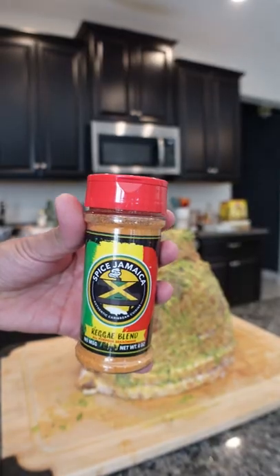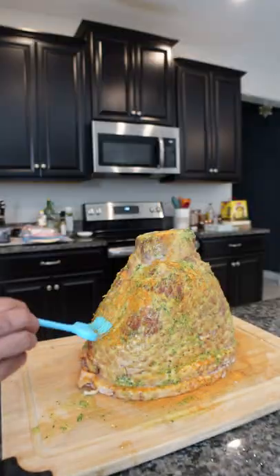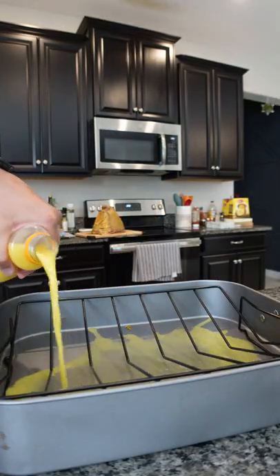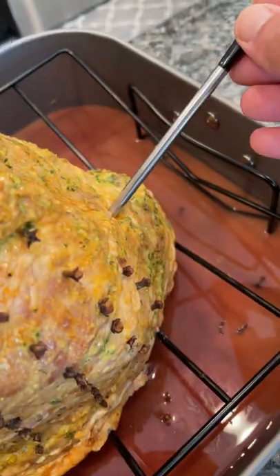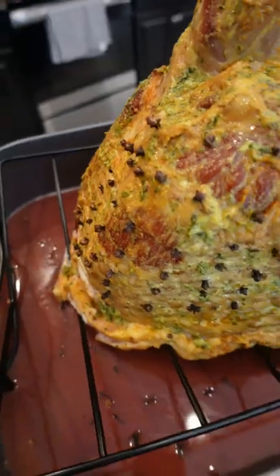We're using some of the Spiced Jamaica Reggae Blend seasoning, and once we add that dry rub on there, we're gonna brush that in our baking dish. We're gonna be using some orange juice and some sorrel — mix that together and add some cloves.